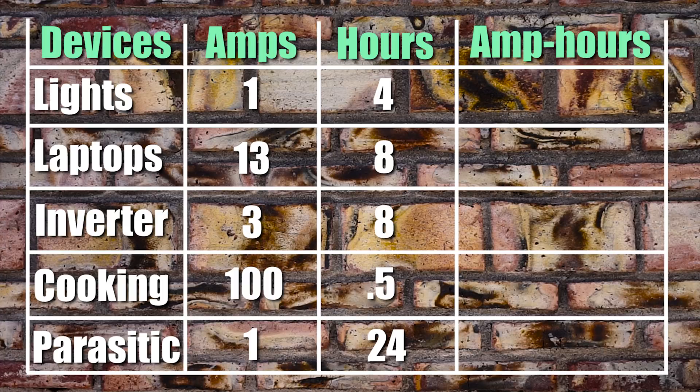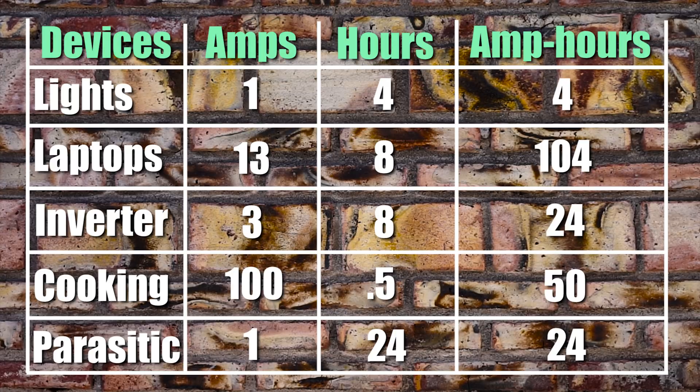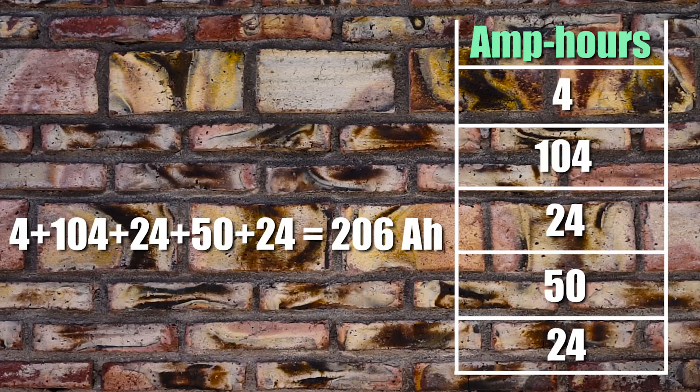In the final column of this table we need to find the amp-hour usage, because that is the real number we're looking for. To do that, you multiply the amperage draw by the hour usage for each device. So our lights are 4 amp-hours, our laptops are 104 amp-hours, our inverter is 24 amp-hours, our cooking devices are 50 amp-hours, and parasitic drain is 24 amp-hours. Then you add up the amp-hour usage of all these devices to find your total amp-hours of draw in a given day. For us that would be about 206 amp-hours.